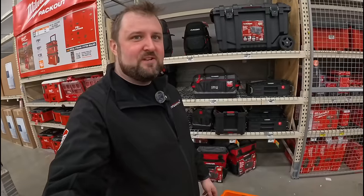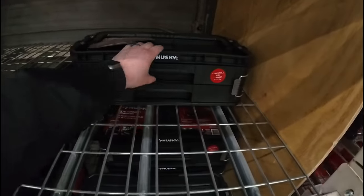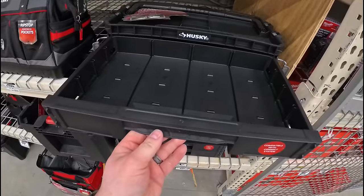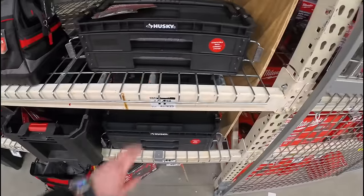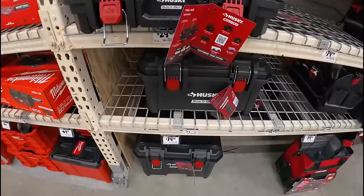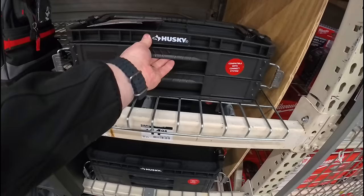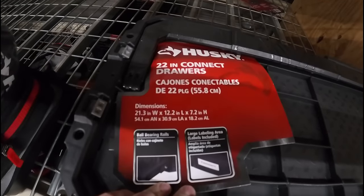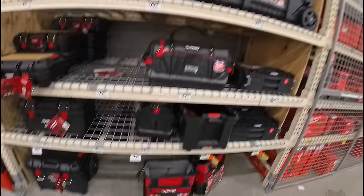I'm in Home Depot, and this first section has Husky toolboxes — looks very similar to Nikita. There's this awesome drawer box for $45; a few of them in a stack would be a flipping awesome setup. They've got the standard top, mid, and rolling box, plus a crate. Cheaper systems don't typically have a drawer option. It says it's compatible with the Kinect system. And there's a big coffin box as well.